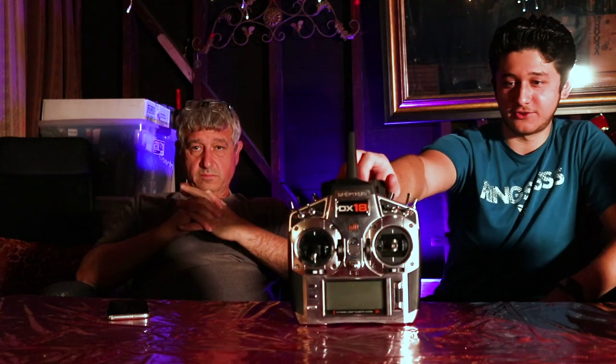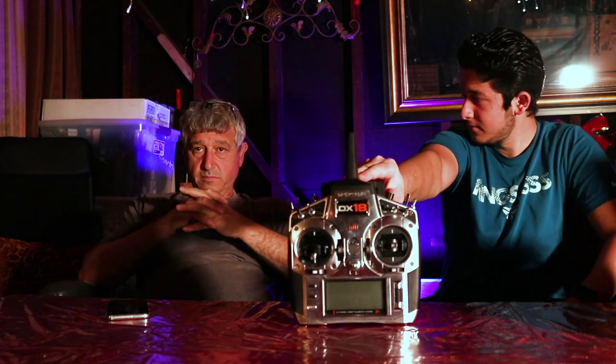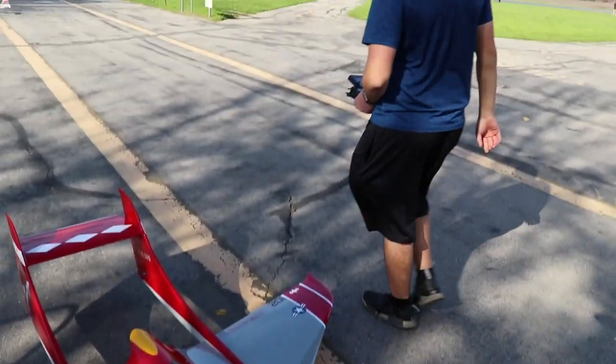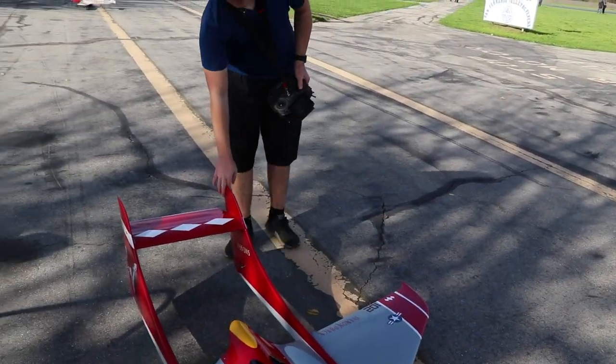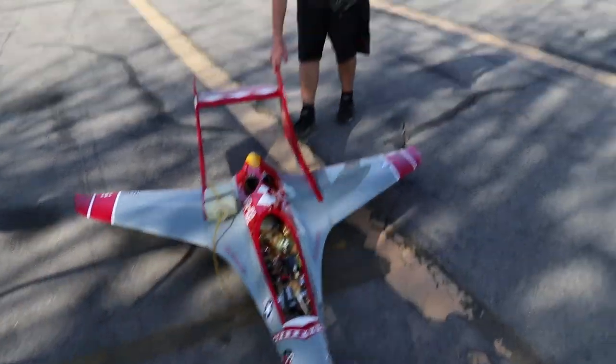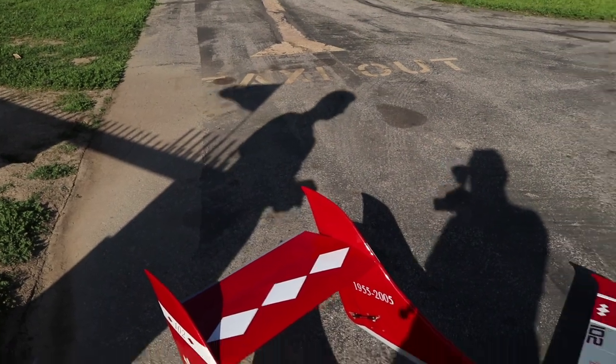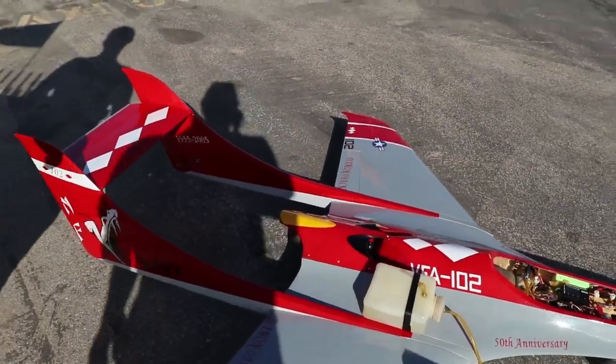Before every flight, check your control surfaces and do a range check. Those five minutes will save you money and hardship. The worst thing is when you take off and you go right but the plane goes left — that's a serious problem. Make sure orientation and surface directions are correct.